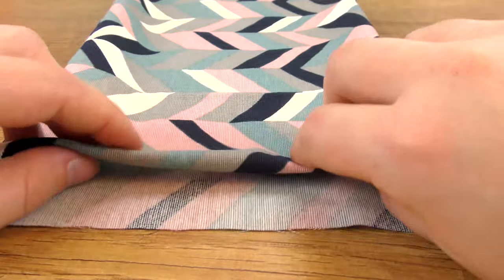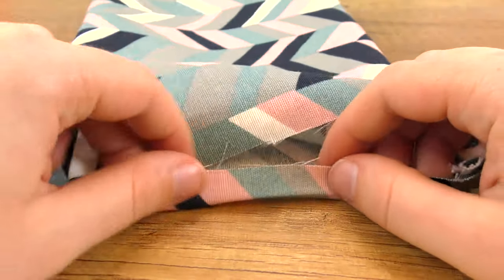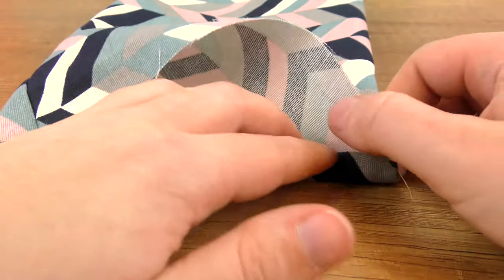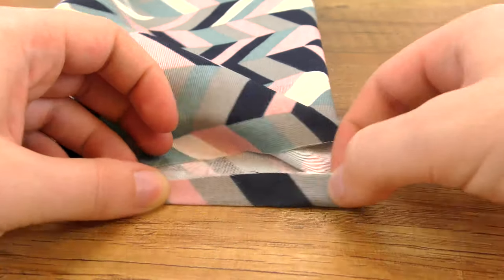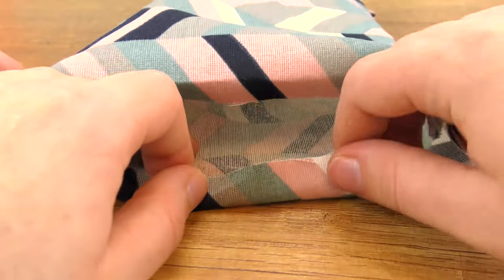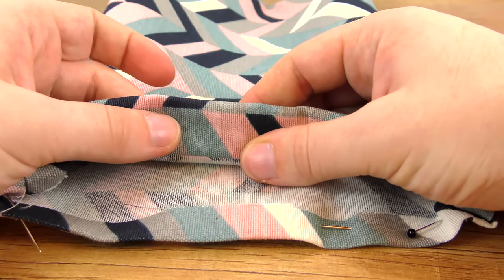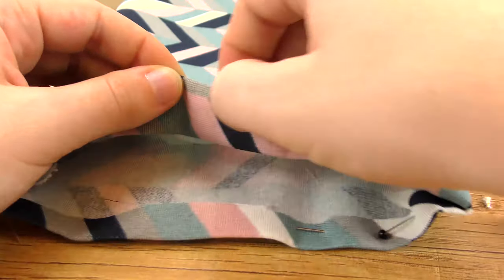Now we will do the top with the rope. Take the edge and fold about one centimeter or half an inch to the inside — you can push it with your finger or iron over it — and do that all around. If you have an iron it'll be a lot faster and easier. I need about one centimeter width for my rope so I'll fold two centimeters, which is just a bit under an inch, to make a bit more room. Iron it or press it in with your fingers.